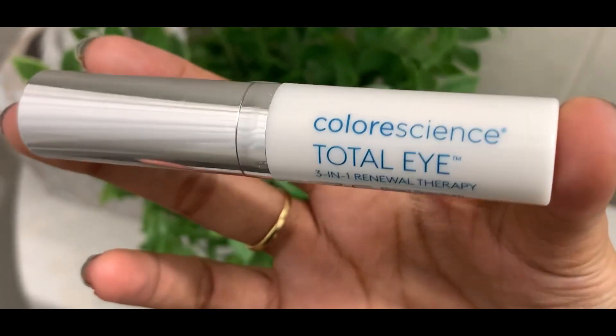Today I'm sharing my point of view on the Color Science Total Eye 3-in-1 Renewal Therapy. This is an eye cream, a treatment for the delicate area around the eyes.